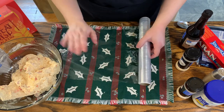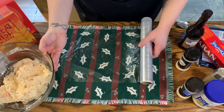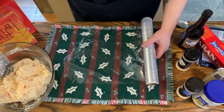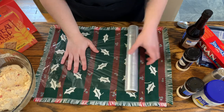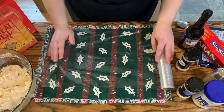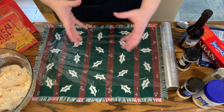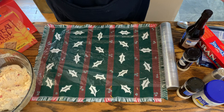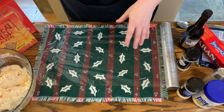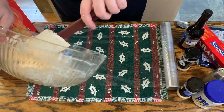Now I'm going to go get the saran wrap and we are going to ball this up and put it in the fridge. You can also keep it in the bowl, ball it up in the bowl, cover it, and put it in the fridge. I like to do it in the saran wrap because it already forms into a ball, and then all you have to do is pull it out, unroll it, and roll it in whatever toppings you want — this kind of saves you a step.